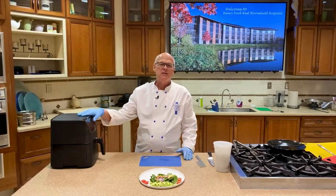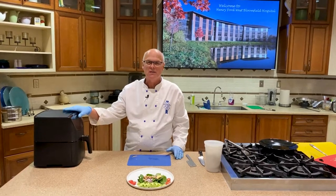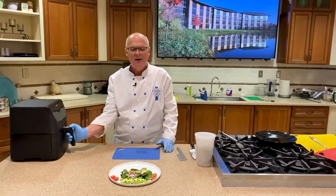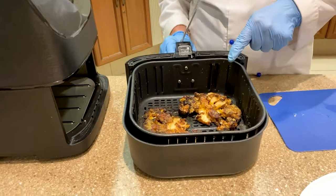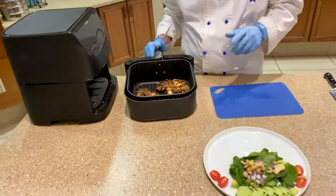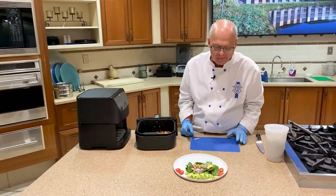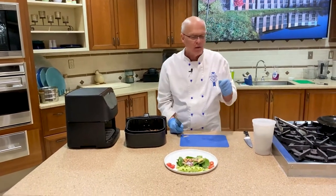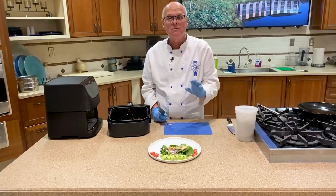Our cauliflower steaks are done — 375 degrees for about 20 minutes. I turned them and gave them another five minutes. I'm looking for a nice char on the cauliflower steaks because that's where all the caramelization and all the flavor is going to be. I've got a simple avocado, spinach, and cashew salad, and I could put a little lime juice, lemon juice, or balsamic vinegar as my dressing.